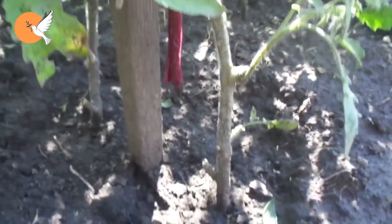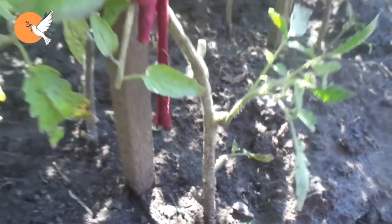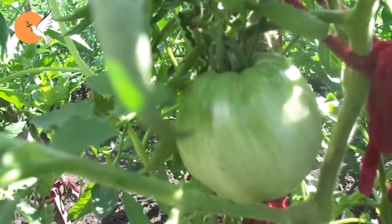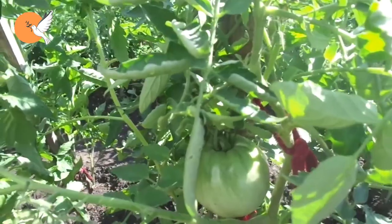Welcome to DD Garden TV. In this video, as we approach the end of the season, we'll explain how to fertilize our tomatoes, which are now at the end of their lives. Let's try to keep them very alive and very strong until the end of the season — as if we were rejuvenating them — so they continue to bear fruit for us.